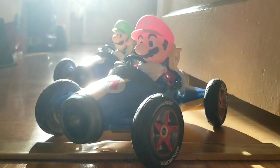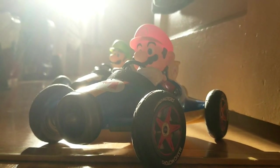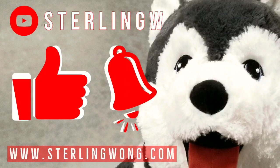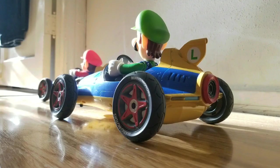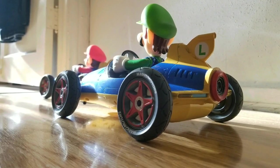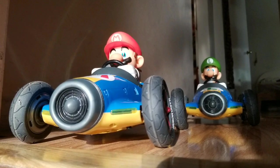Hey guys, if you love Mario Kart you're gonna love these two remote control cars - it's Mario and Luigi Mach 8 Carrera remote control cars on sale at Costco. If you haven't already, please like, subscribe and hit the bell button for the Sony W channel, whether it's product reviews like this one, unboxings, and other fun stuff.